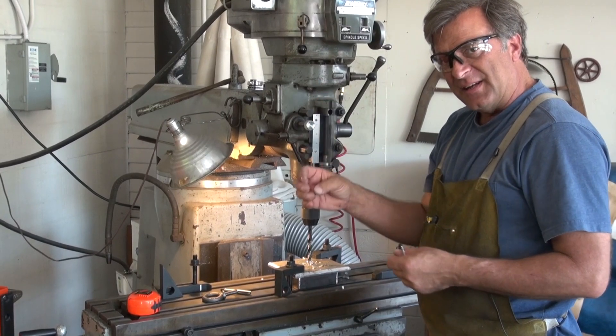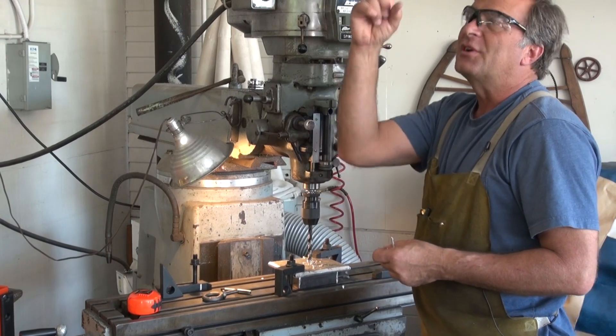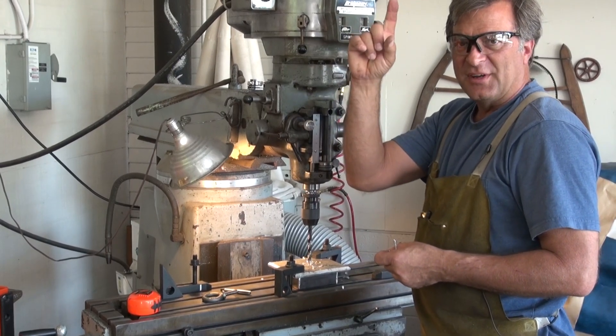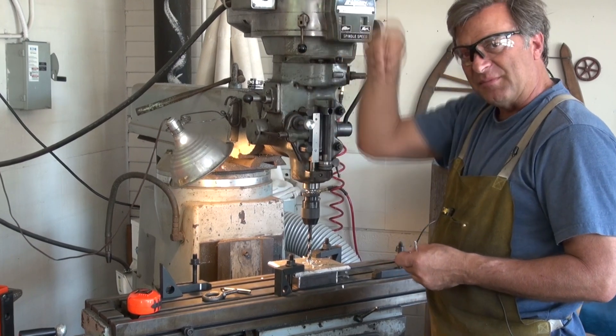So when we install it at the end of this month, they can use that lifting ring to hook to the hoist that they're going to install in the ceiling, to be able to pick that big puppy up and put it up on the roof.